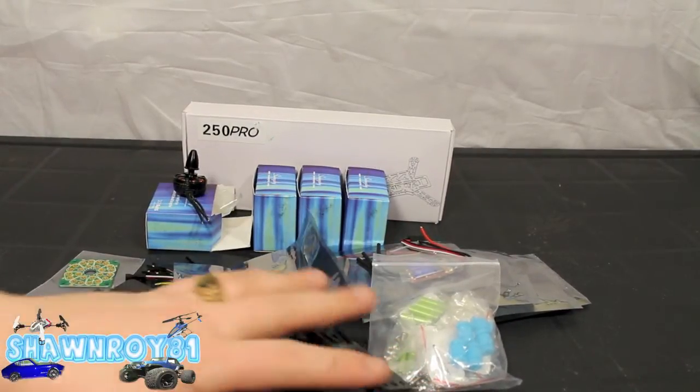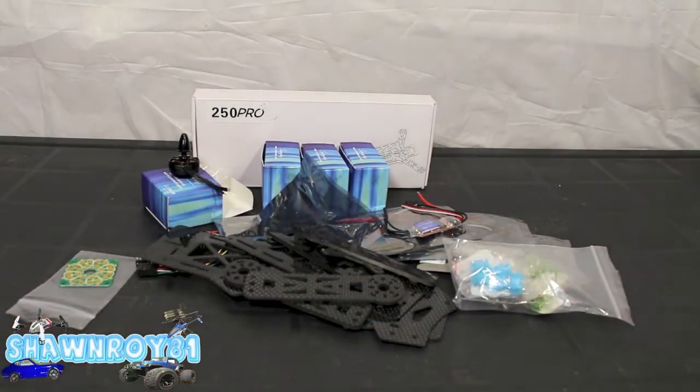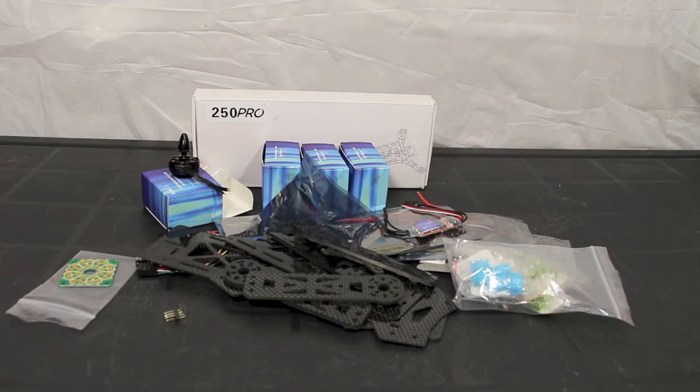So that's going to be my first 250 size FPV quad racer — I'm pumped! Should have some build footage soon, guys. Thanks for watching. Please thumbs up and subscribe.